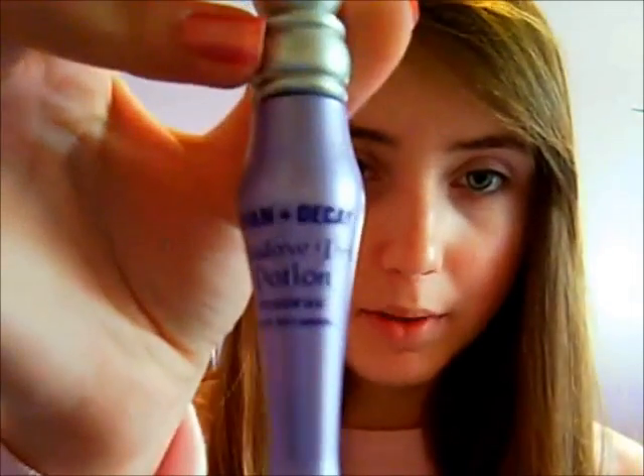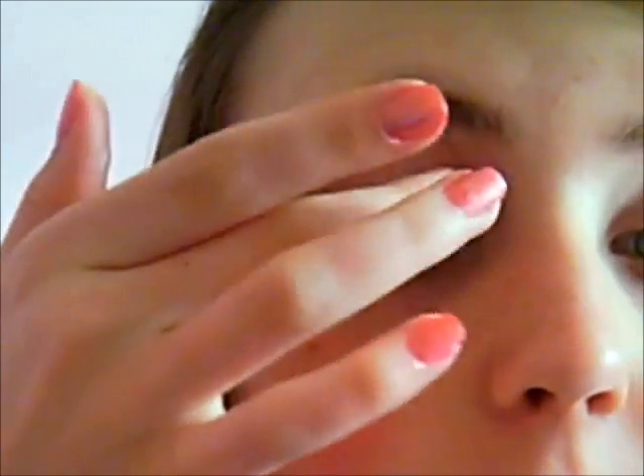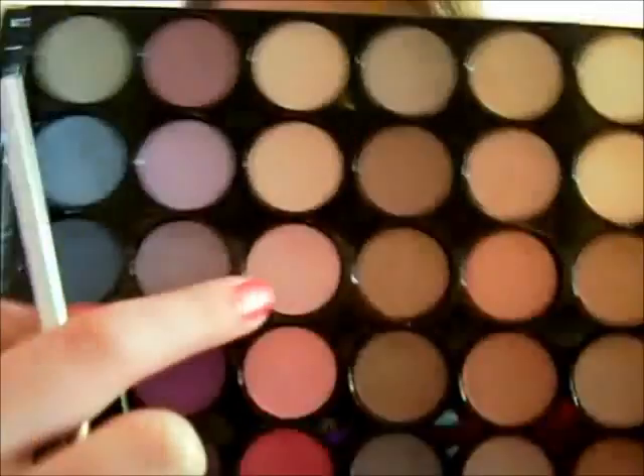So first I'm going to prime my eyes with Urban Decay Eyeshadow Primer Potion — I'm just going to put a few dots on my eyelids. Now I'm just going to take my Ulta Eyeshadow Number One brush and put it in this really light pink, right there. This is in pink from my Ulta Artist Collection Shadowplay.